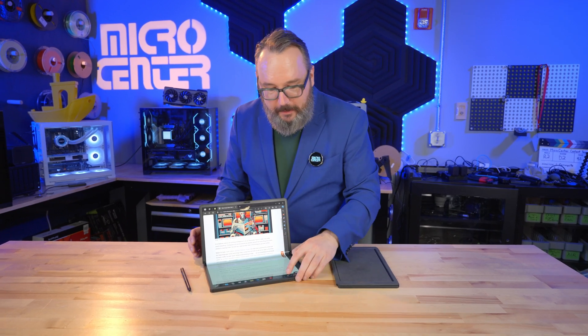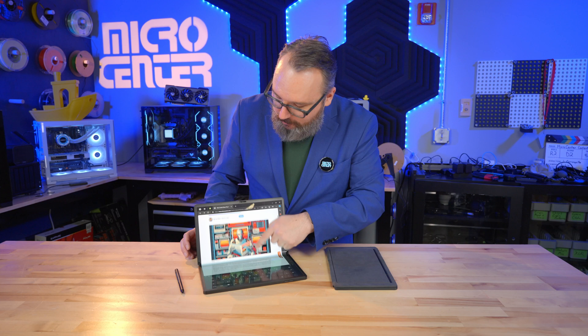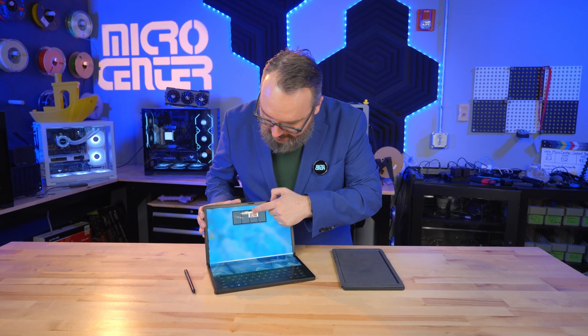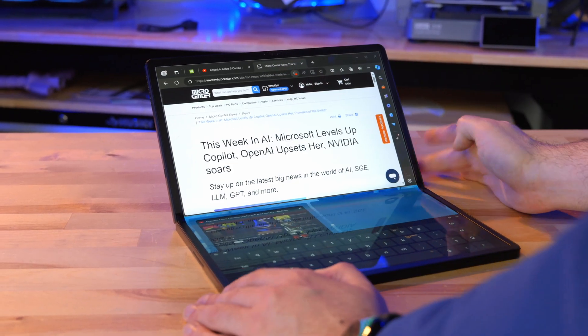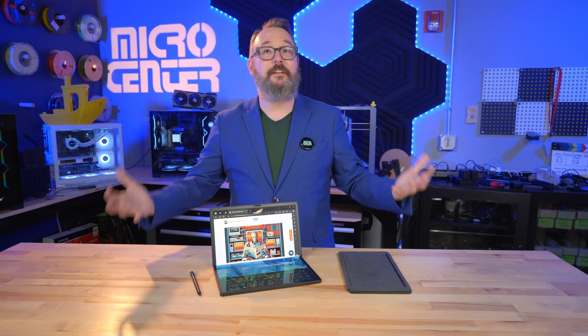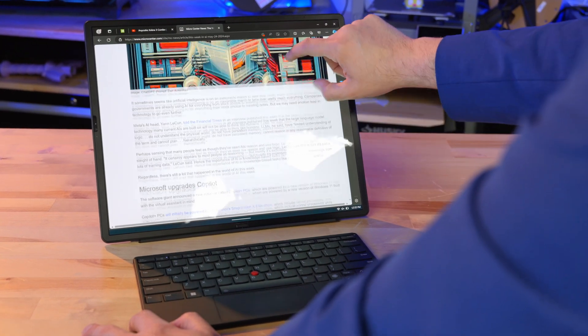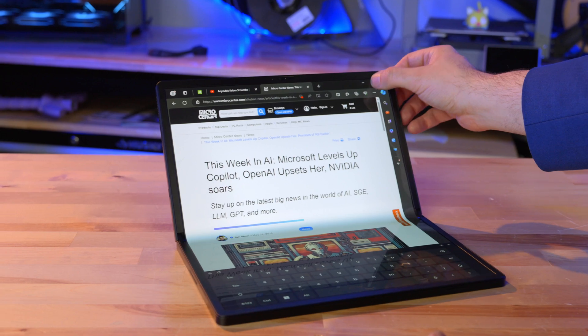Or if I want to do some typing, I can just call up the little on-screen keyboard right there, and I can take the screen I'm reading and move it up to just the top half of the screen like that and type, or I can put something on the top half and something else on the bottom half. There are a lot of different ways you can arrange windows in Windows 11, and this is certainly the way you can turn this from a 16-inch big tablet into basically a 12-ish-inch little folding clamshell laptop.